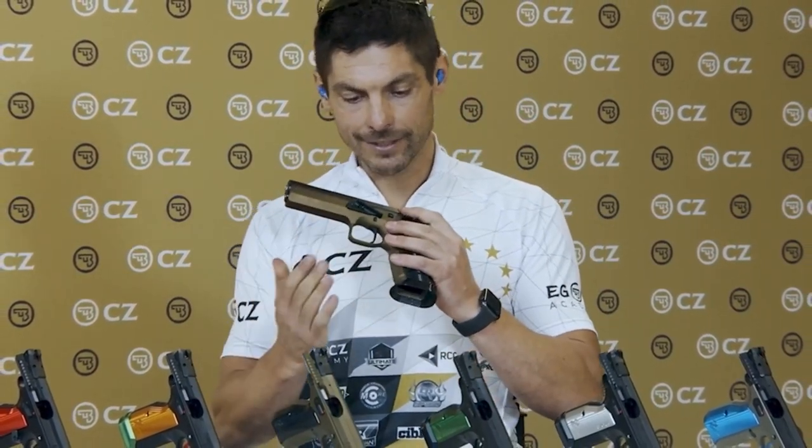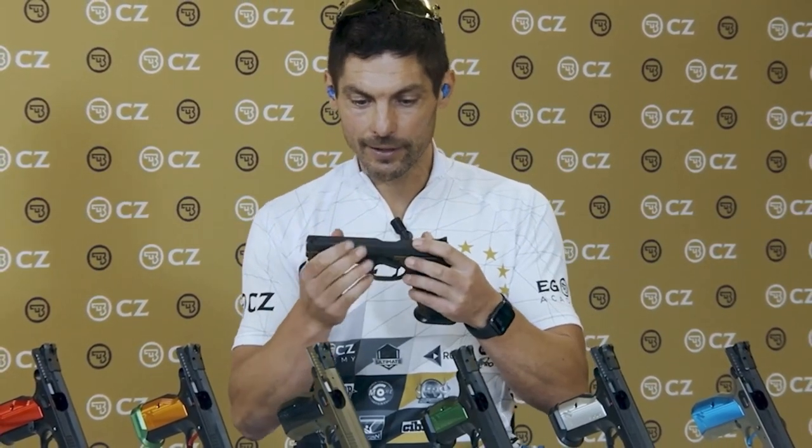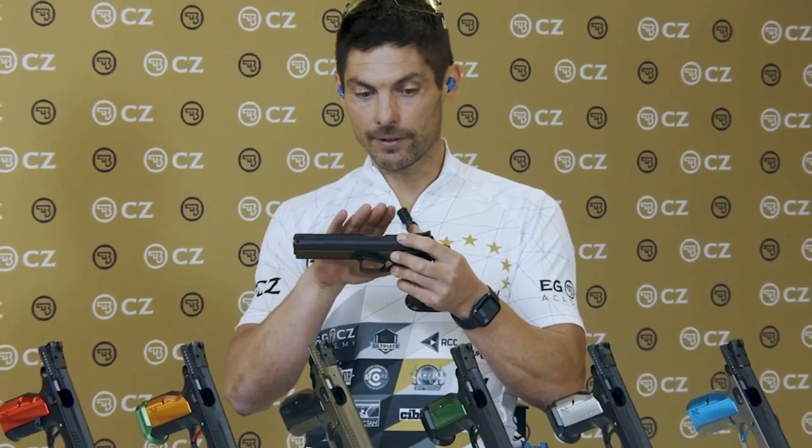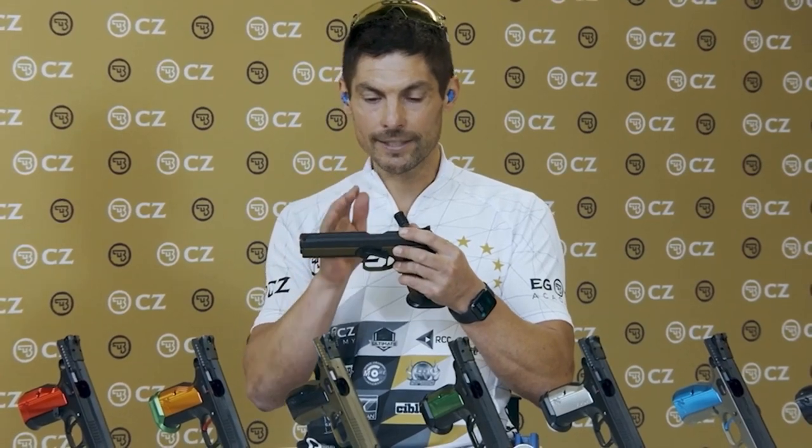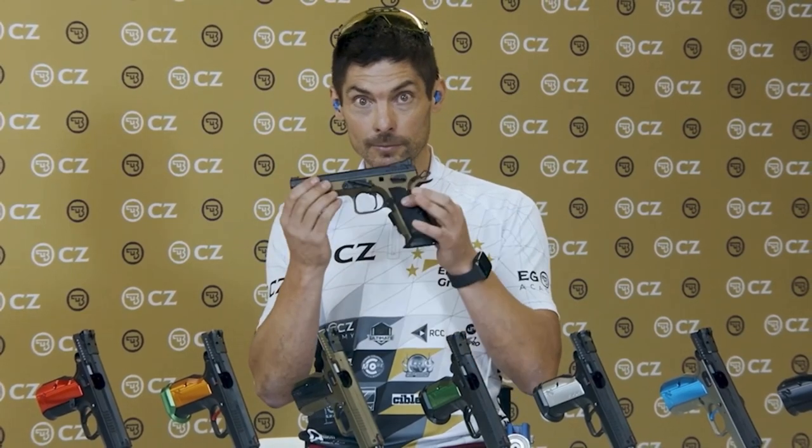We have the bronze Cerakote on the frame, which gives kind of an aggressive outlook from the gun, which makes it very interesting. And the top part — this one is fully hand-fitted, so all the parts are really selected and prepared to make this gun exceptional. That's the Deep Bronze model — that's the one for hard users who are really looking for competition, really looking for the top-notch quality of the CZ TS-2.